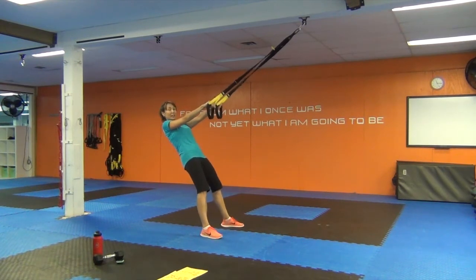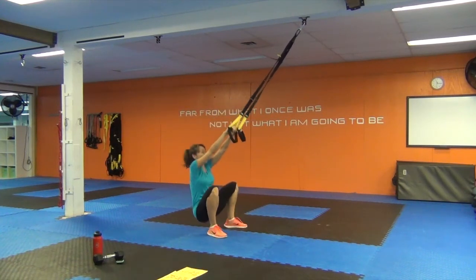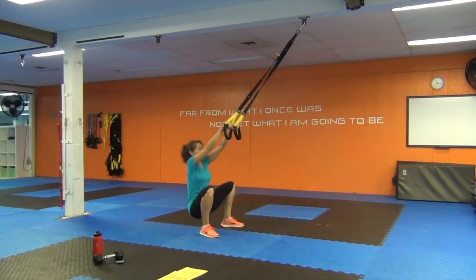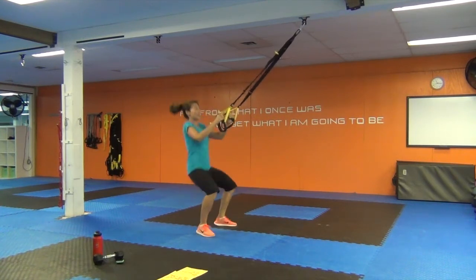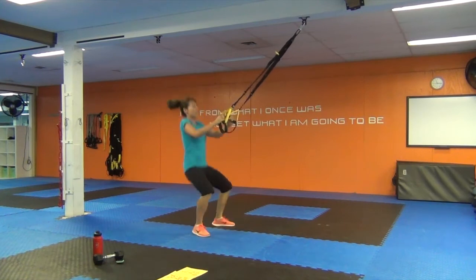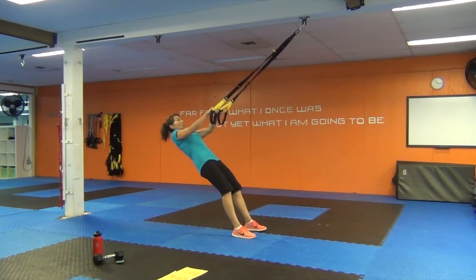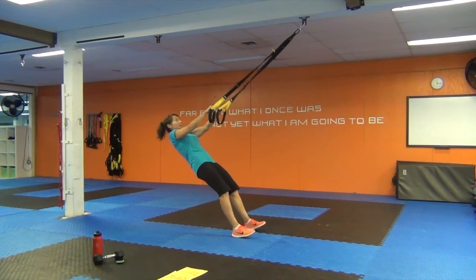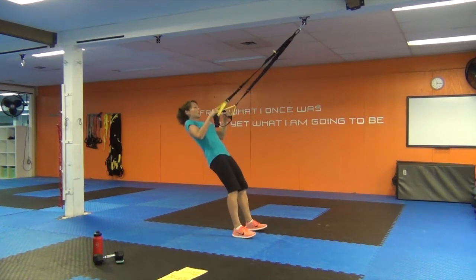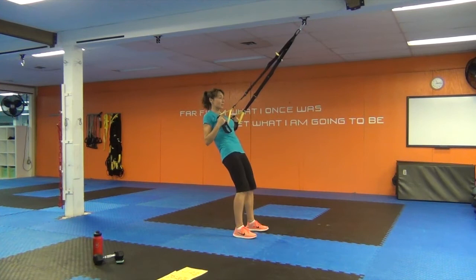Lean back a bit, feet apart, toes slightly turned out, bum in. Now drop the hips and drive them up. One, two, three, four, five, six, seven, eight, nine, ten. Pull-ups for ten — walk yourself forward. Pull: one, two — keep those shoulders strong — three, four, elbows brushed by that ribcage — six, one more. Excellent. With the plyo squat, if you don't want to jump, just drop the bum down and come all the way up.